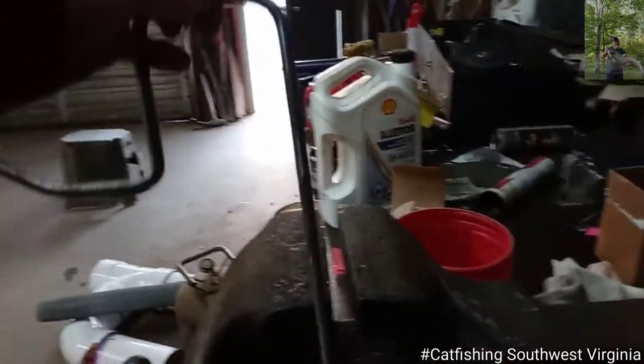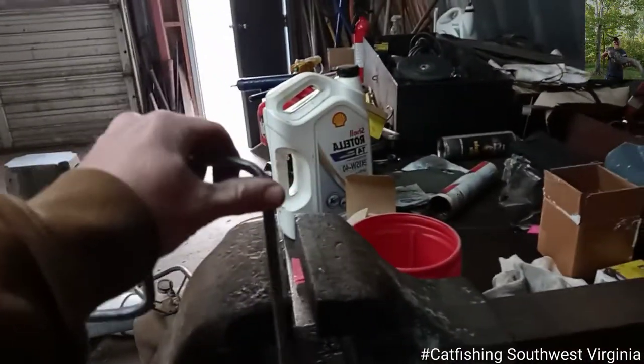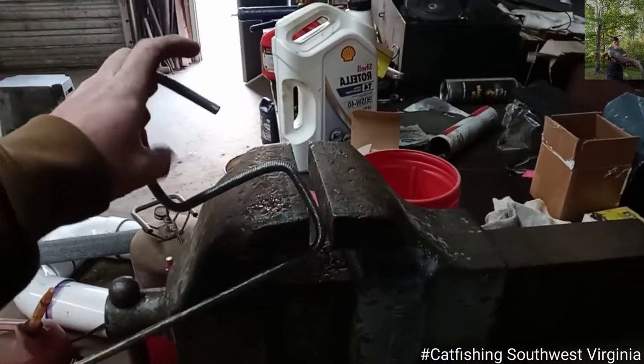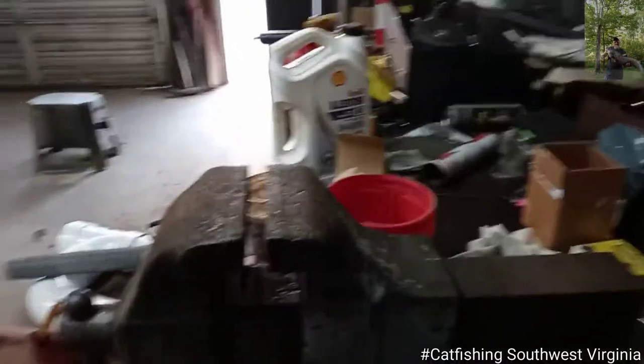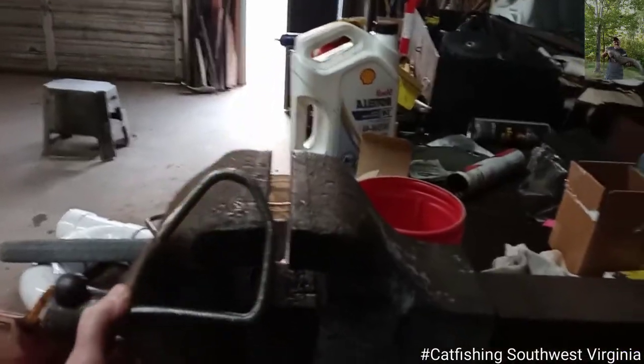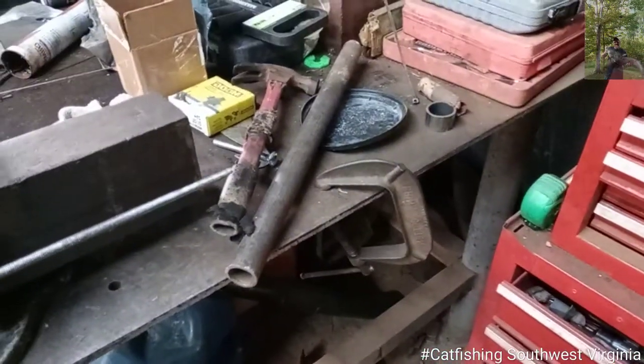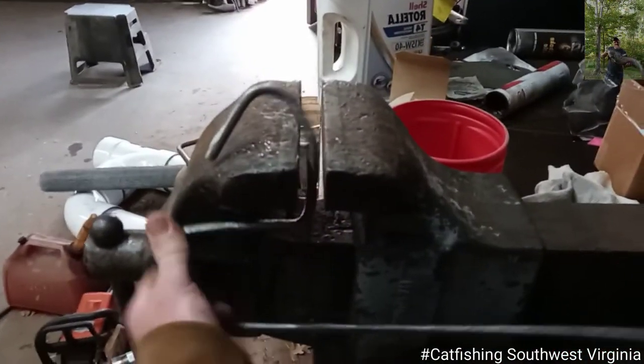I stuck it in there like so. It was straight up and down. I bent it over. Then I stuck it in there that way and bended it again. My English ain't good, y'all. And then I stuck it in like that and took that hammer right there and tapped it until I got it in a round direction. Somewhat.